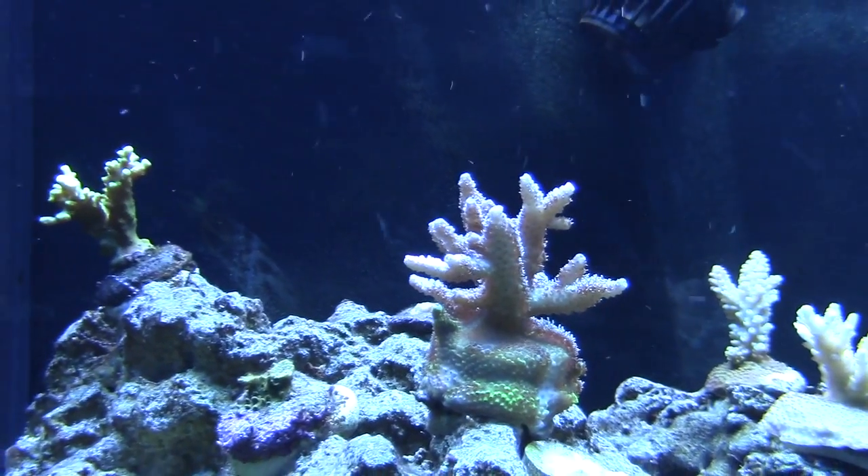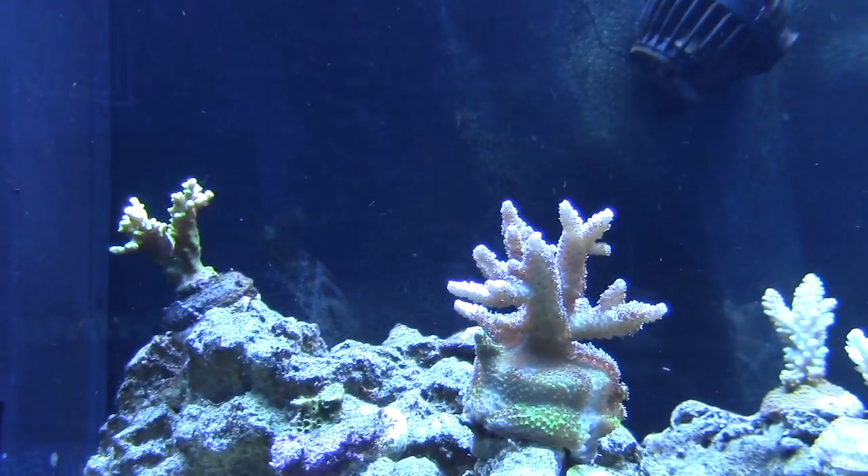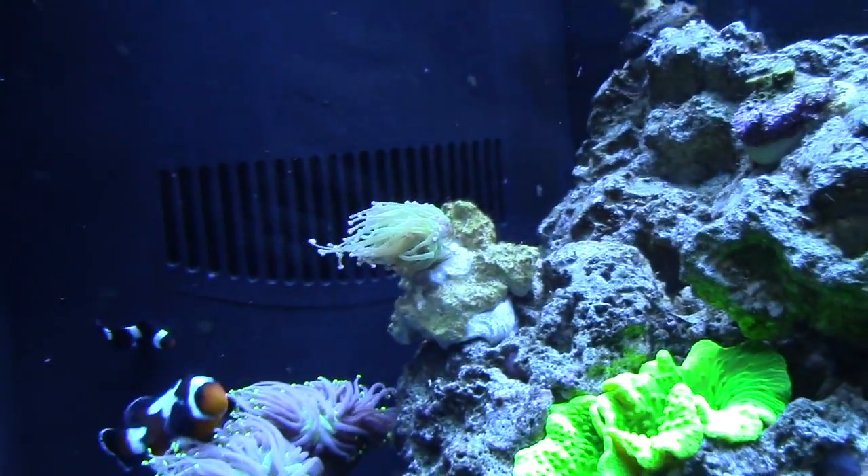That green color came out when I put these new lights over the tank. And yeah, I already sold the hydras.